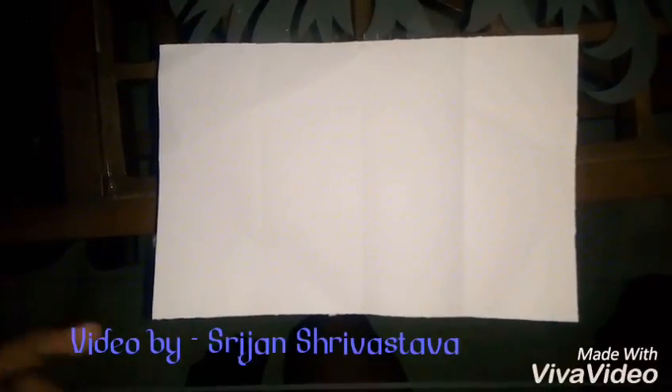Hey guys, here I am to show you a video about how to make arombas by paper holding method.